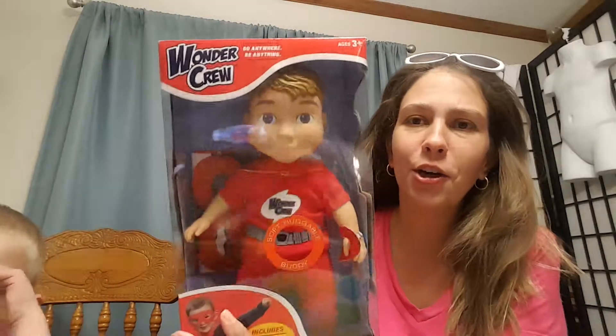We have a really neat product that we're going to show you guys. We just got it, so we want to talk about it just a little bit, and then someone's going to take it — so we're going to hurry up and do the video so he can play with it. But we got the brand new Wonder Crew.